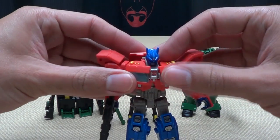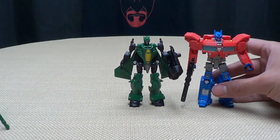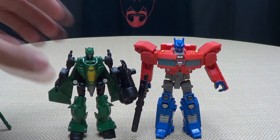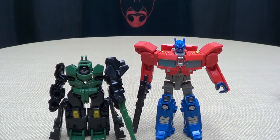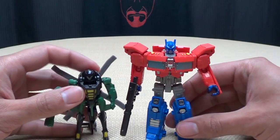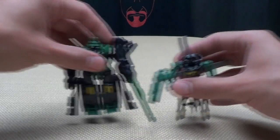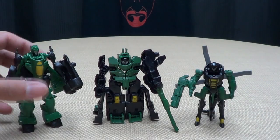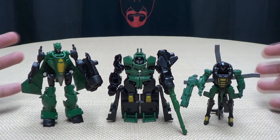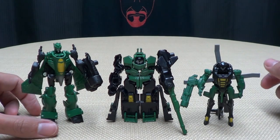Here are the three Mini-Cons all together, and they're a good-looking team — they really look good together. For another comparison, here is Runway with Legends Optimus, just so you can see how they stack up. Windshear is obviously the shortest of the three. A nice set of three little bots — I really like these guys. The main thing they can do is combine into one robot, so let's get down to that.